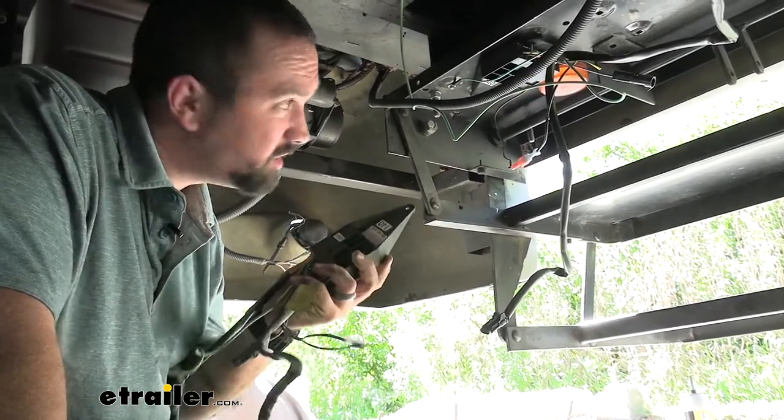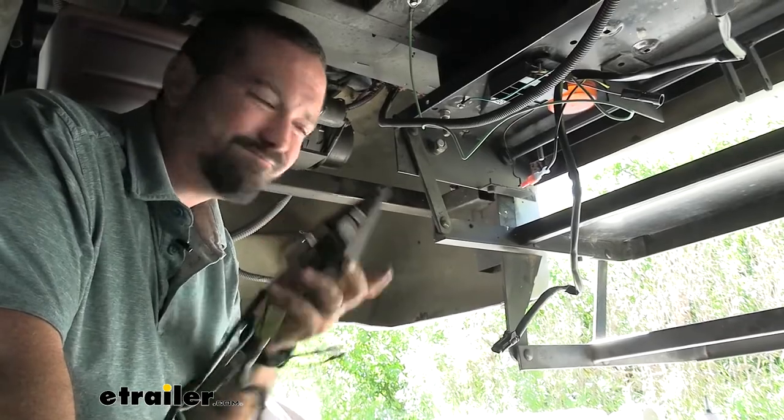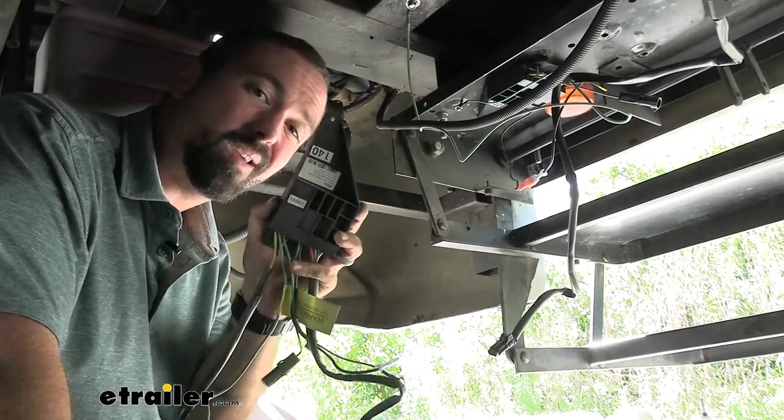If you do need a control module, it's very simple — it's just a series of plugs and a few grounds. But if you put your new motor in and it's not working, this might be your culprit.